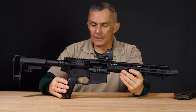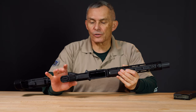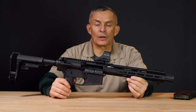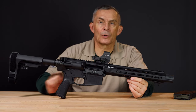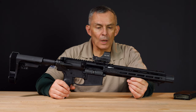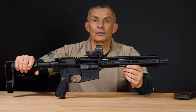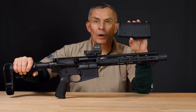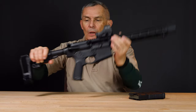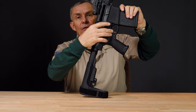Feature wise, it also has a Bravo Company pistol grip — a gunfighter grip — so you got a compartment in the bottom where you can put batteries or something if you're running some sort of optic. We just put a Holosun optic up on top to shoot it and get an idea of what it felt like. The gun comes with a soft case, Springfield's standard soft case that comes with most of their AR pattern weapons, and it comes with one Magpul 20-round P-mag. Magpul P-mags are fully compatible with this platform and very easy to operate.